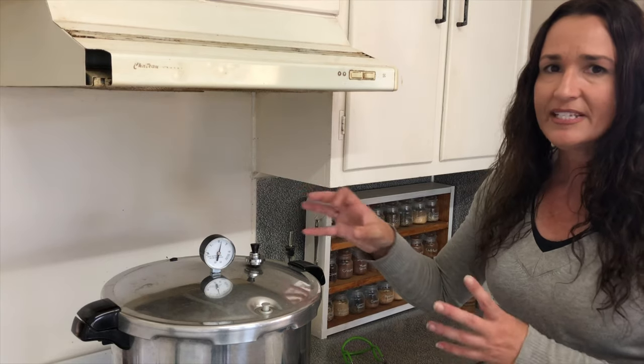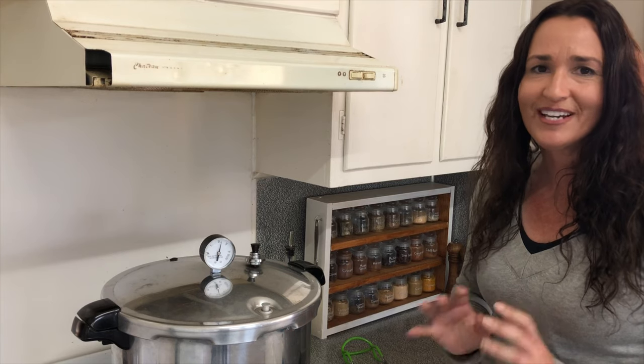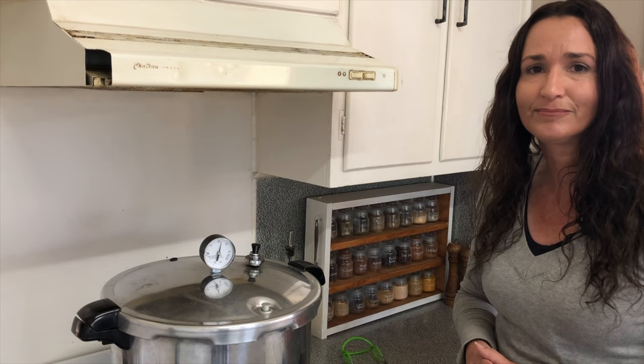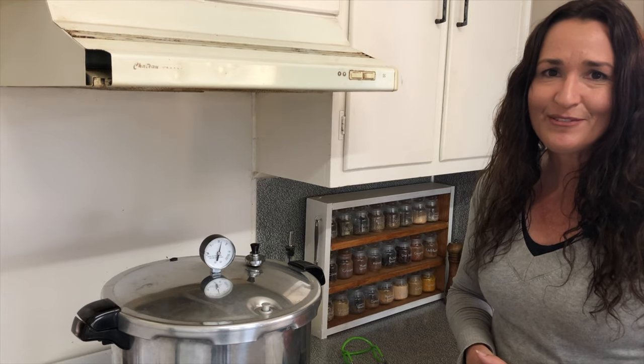If it gets too crazy and loud it means it's going too high, and if it stops you have to start the whole timing process again once you've built the pressure back up to the right PSI. Let's check in in 75 minutes.